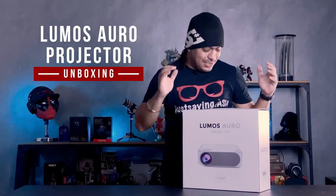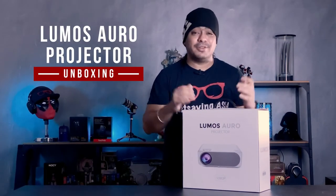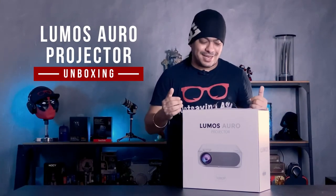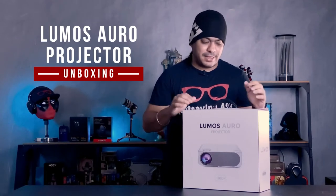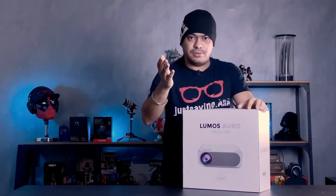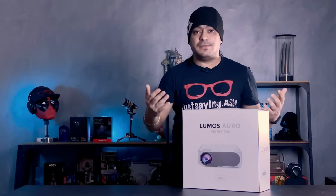Hi, today we're going to unbox the Lumos Auro projector. This is a new projector in the market and we've just received it, so we're going to take a look inside. Before we do that, a little bit about its specs. This is a smart projector that comes in two models: the smart model and the base model. It's a 1080p projector, meaning it throws at full HD, and it's also a short throw projector — you don't need to put it too far away from the screen or surface you want to project on.